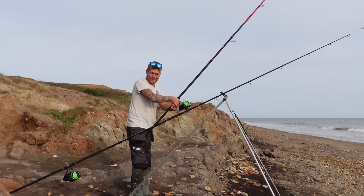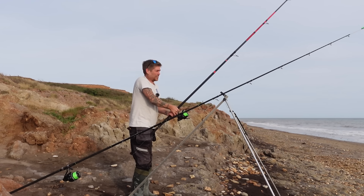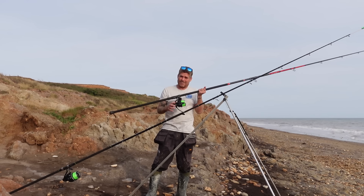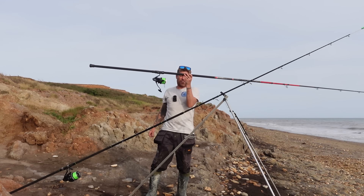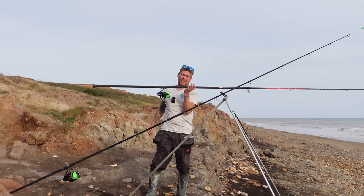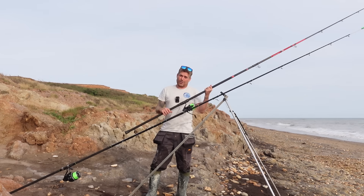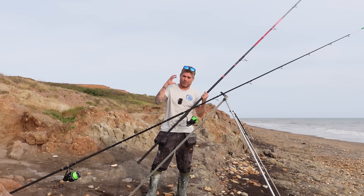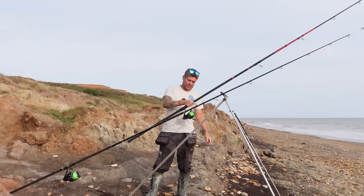If you've got the money, they're a superb fixed spool reel — super light for their size. This whole setup on this rod is a fraction over a kilo, and when you consider some lightweight rods are 700 grams and the reels to go with them are also 700 grams, this is a really lightweight setup but a heavy fishing setup.